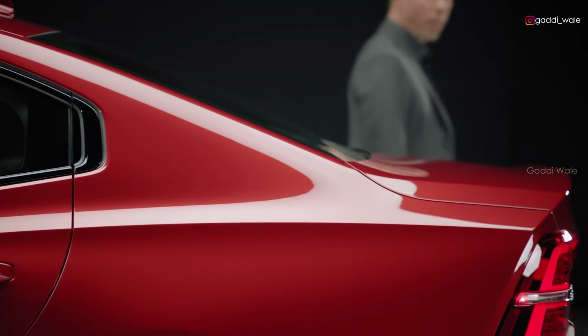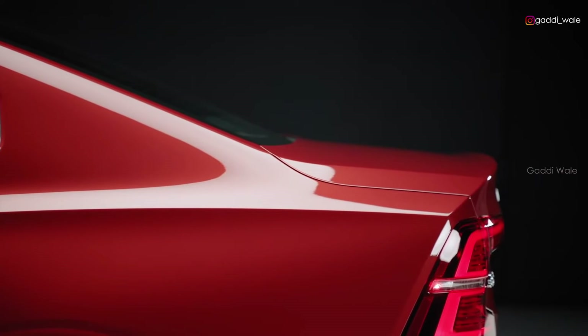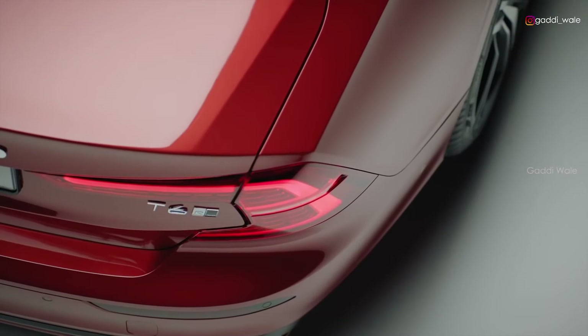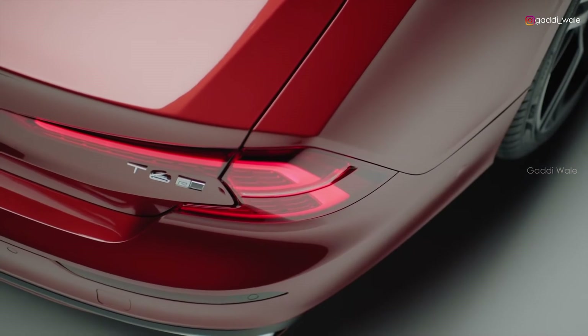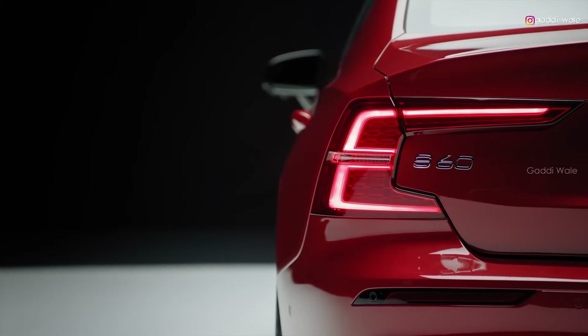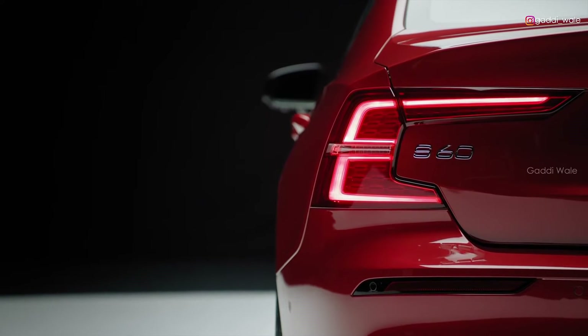In the rear, a prominent kick has been sculpted into the deck lid to improve the overall aerodynamics. The tail lamps carry on Volvo's signature look with the C-shaped graphic. They are slim in design and contain full LED technology as standard.